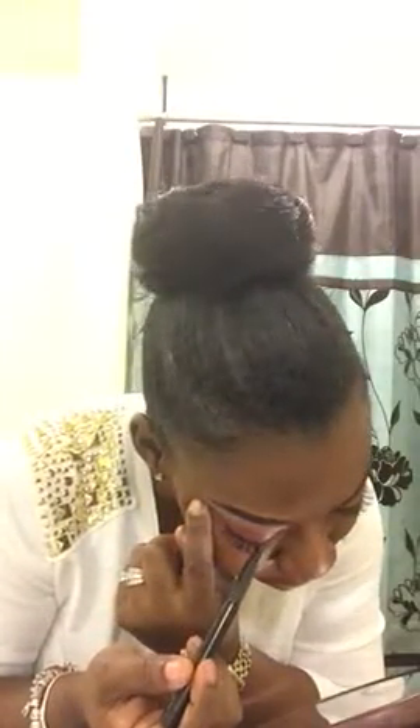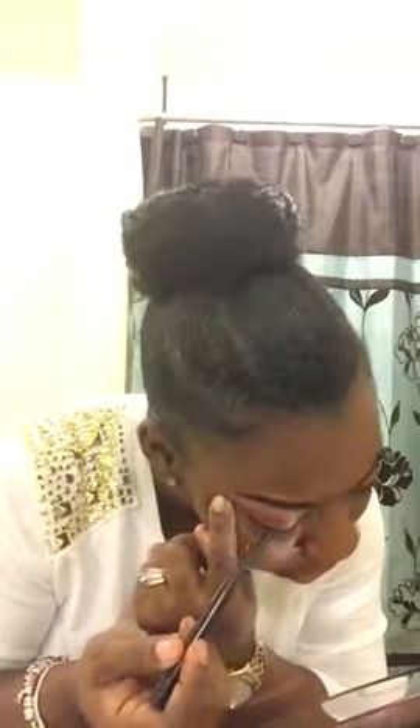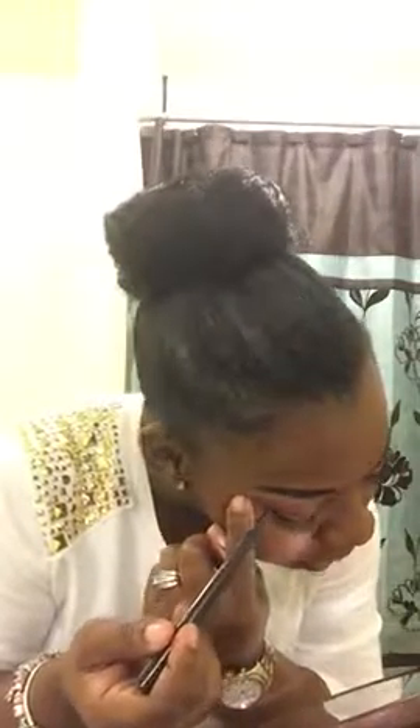Now I'm going to use my MAC eyeliner. I like this one — it's liquid, really nice. I've been wearing this particular one for a couple years now. It has a felt tip on the end, and I just line my eyes a little bit — not too much, because I just glued these lashes on.